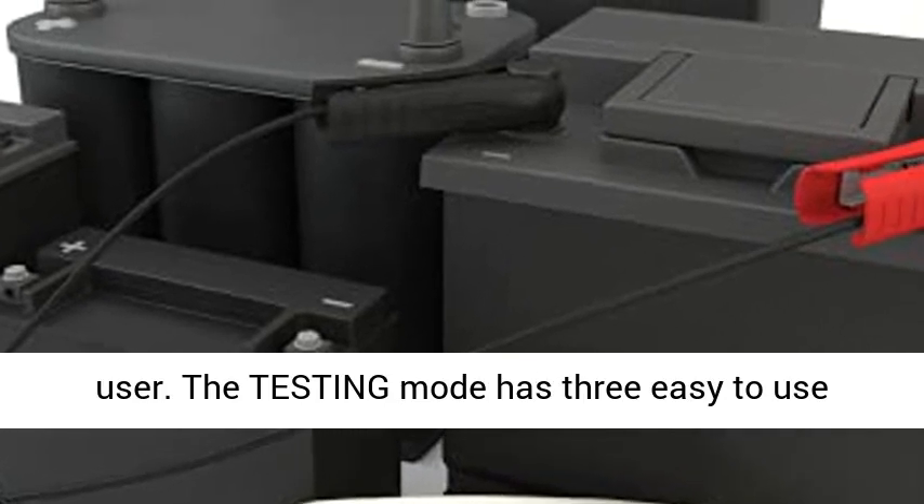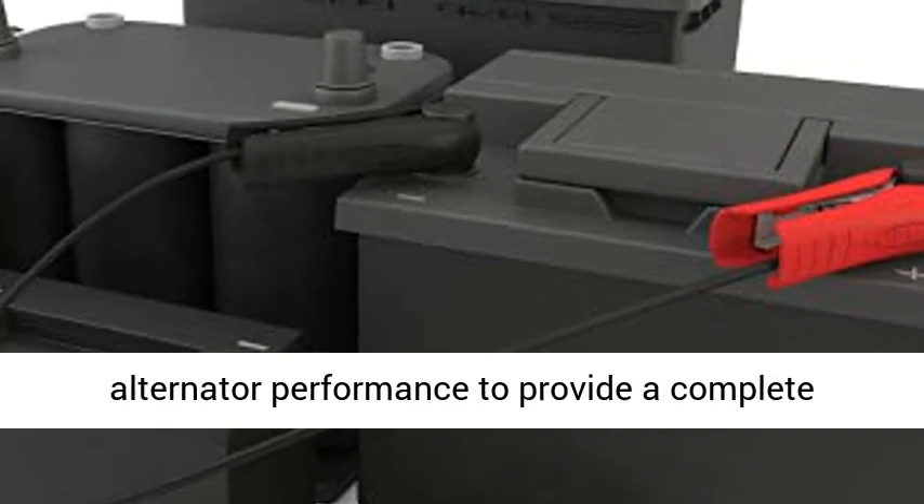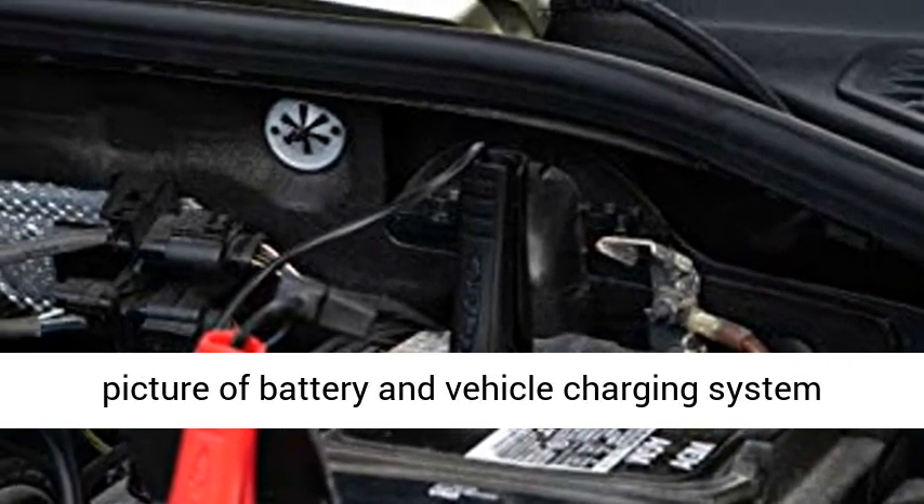The testing mode has three easy-to-use programs to test battery voltage, start power, and alternator performance, providing a complete picture of battery and vehicle charging system health.